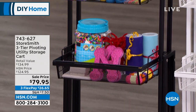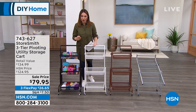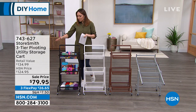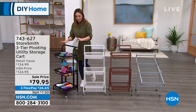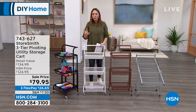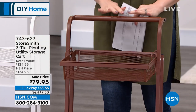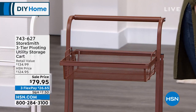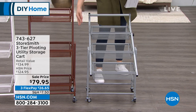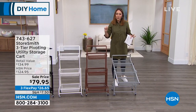This has wheels so you can transport it. Never before ever have we done this price — 45% off today. Under $80, on flex pay under $27 to get this home. Pick your color: black, white, vintage bronze, or gray. See how I have this almost like a tiered place — you decide whether completely flat or completely upright. Item number 743627. Rebecca Wood joins me — I got to hang out with you two days and this might be the most versatile, most ingenious StoreSmith item yet.